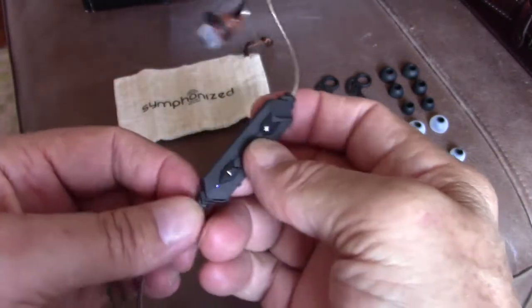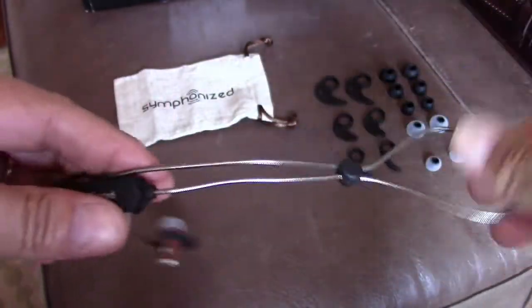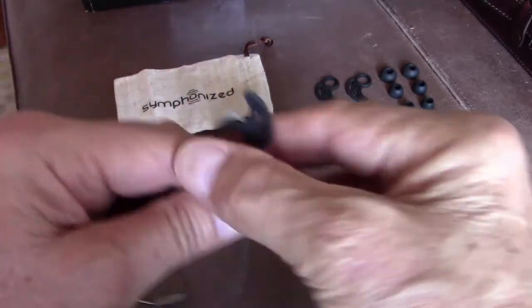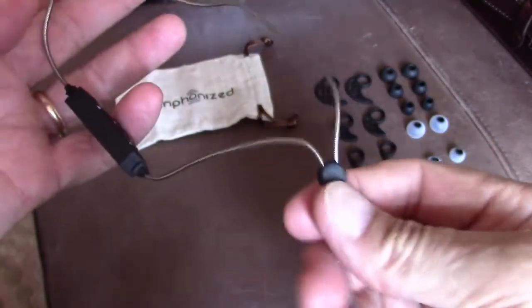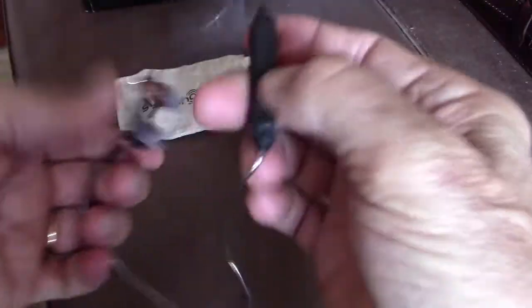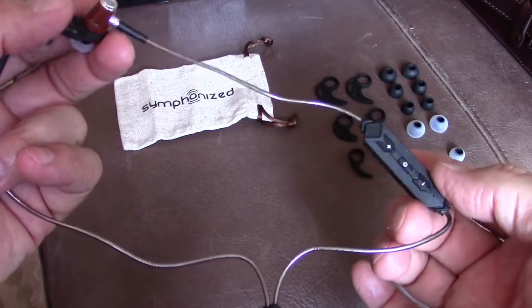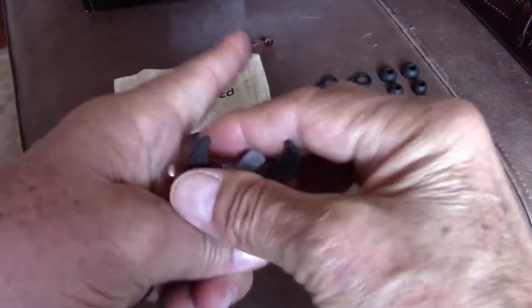I found myself constantly repositioning the unit behind my neck. What I've learned is that using the cable length adjuster to shorten the cables to the earbuds helps — you want to get the unit as close to the back of your head as possible, because extra cable length causes it to hang and pull from your ear.